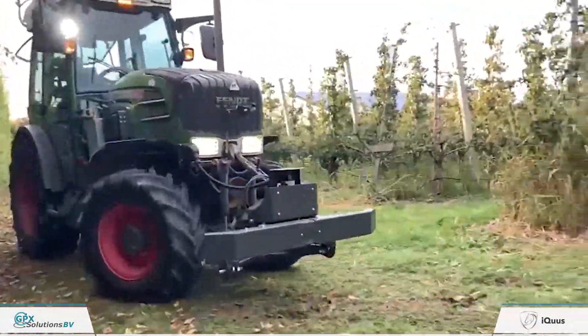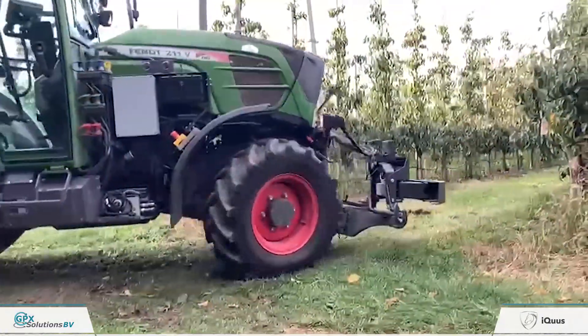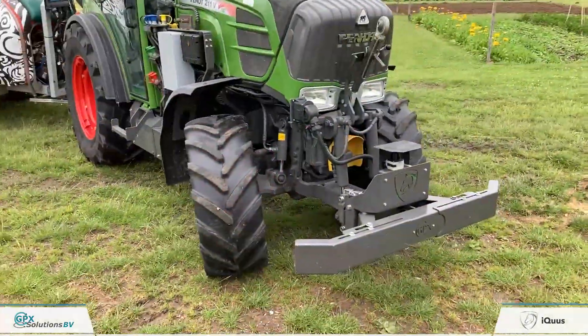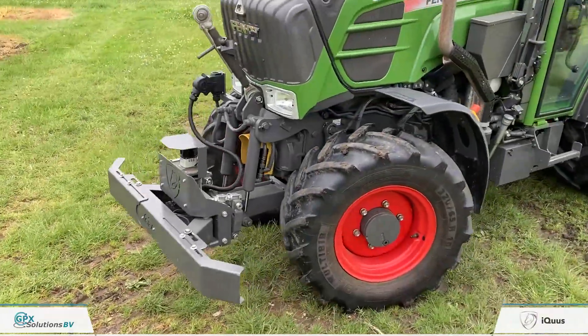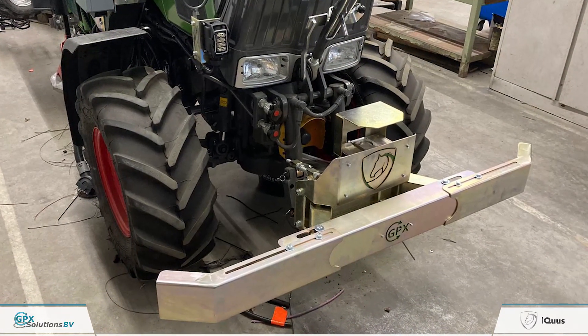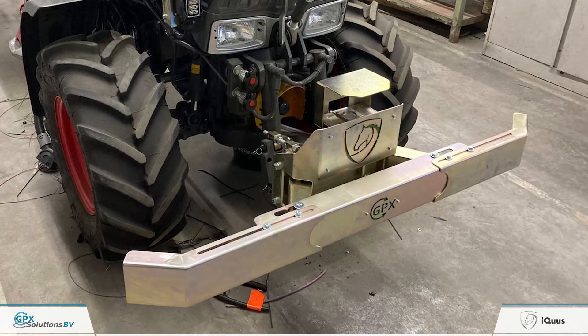The system itself consists of a safety package. This safety package is visible outside the tractor — this is the front bumper, which has a LiDAR sensor to detect any bigger obstacles, people, or larger animals. It also has a mechanical brake bar which makes the tractor stop if you hit something.